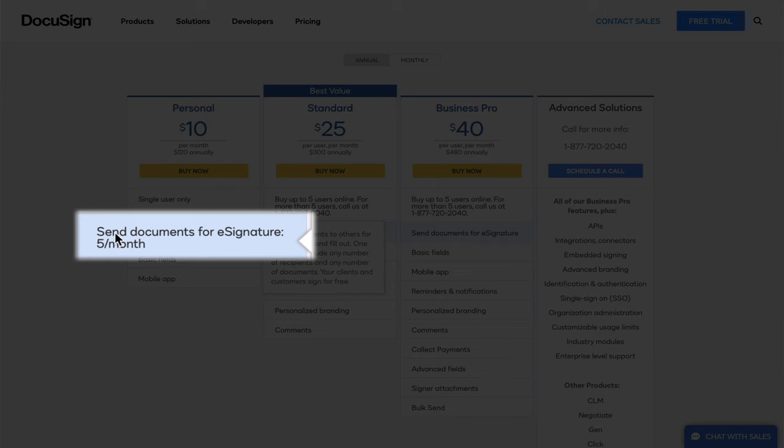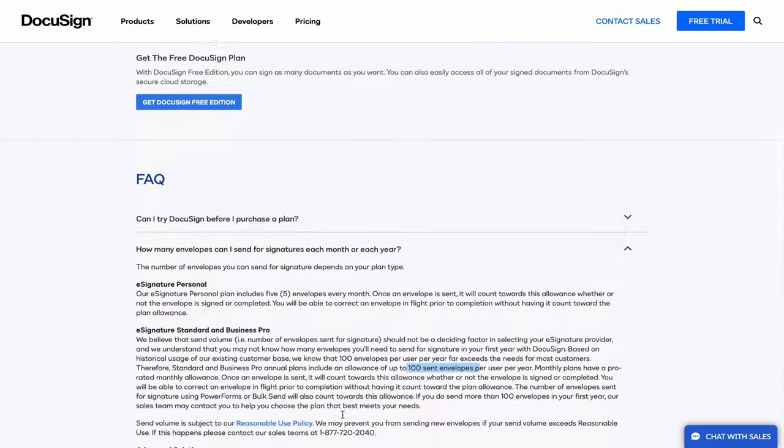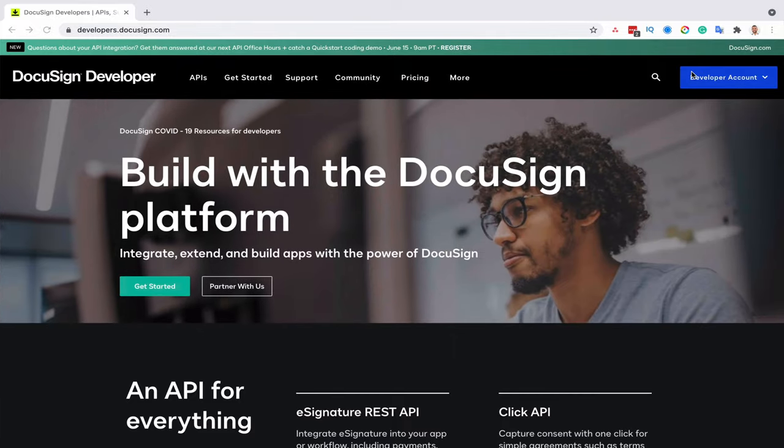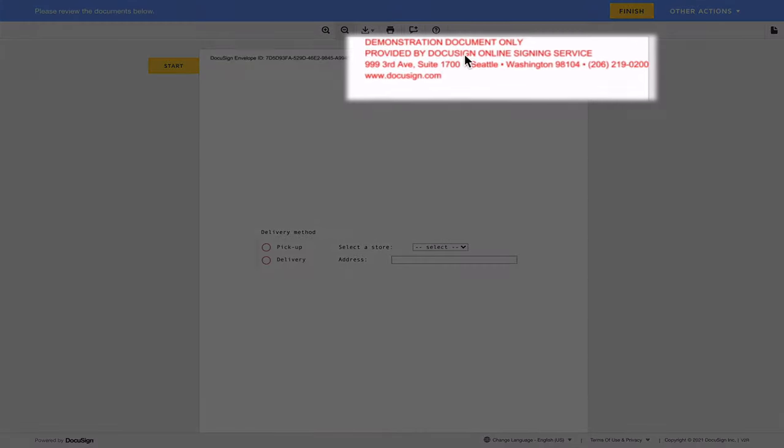Let's jump on DocuSign's pricing page. The first thing you should know is that all plans come with an envelope allowance — either five envelopes per month or a hundred envelopes per year. Most people think it's unlimited, and because of this they burn all their paid envelopes in a couple of months due to testing. This is why you should never send test envelopes from your paid account, but from your developer account. Go to developers.docusign.com and sign up for a free account. All envelopes generated from that account will be watermarked, but at least you won't be using your paid envelopes for testing.